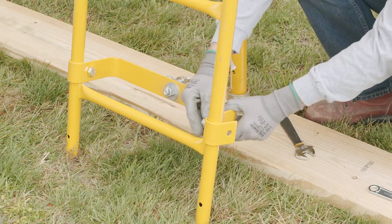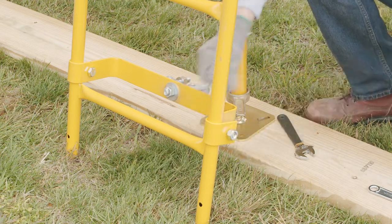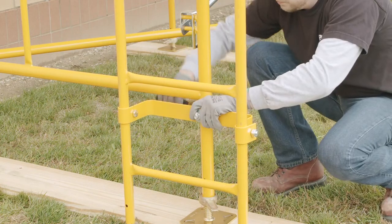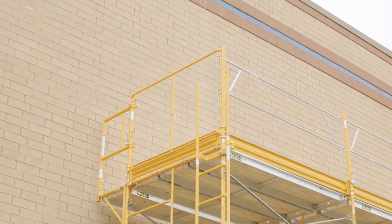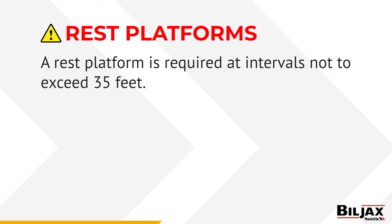Two of the most common methods of access are by using an attachable climbing ladder or, when using step frames, by climbing the steps. If using an attachable climbing ladder, the ladder section should be installed as the tower assembly progresses. Be certain to tighten each bracket clamp securely. At the top, the ladder must extend a minimum of 3 feet above the platform when completed. When using step frames, the rungs may be climbed as long as the frames are stacked with rungs in a continuous vertical run and the rung spacing is uniform and no more than 16¾ inches. Uniform rung spacing is not required when the frames are joined together. Rest platforms are required at intervals not to exceed 35 feet.